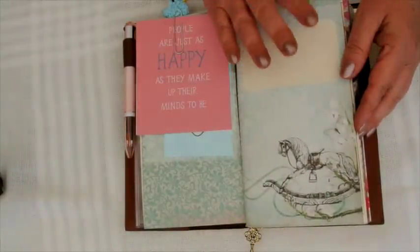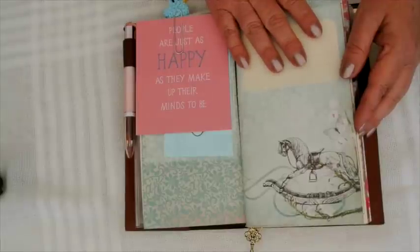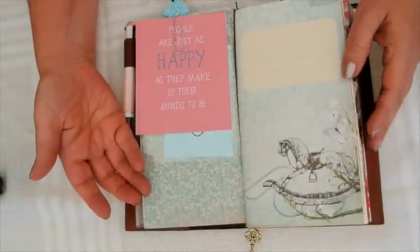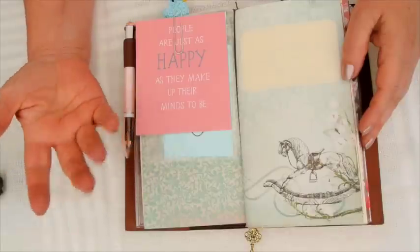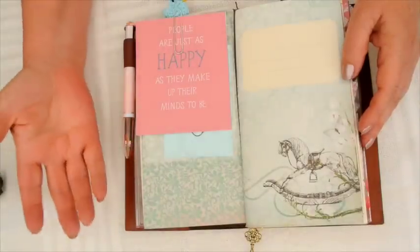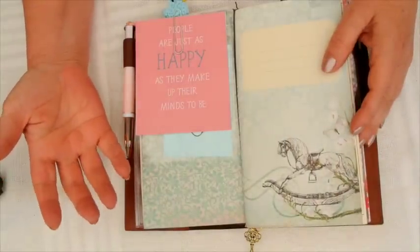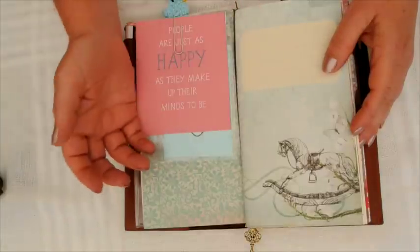I only keep my January or one-month calendar in here because I've got my months - there's no need to keep any more. If I need to make any notes for something that's coming up in the following month, I've got a notebook in the back, so I'll do that until such time as I put the actual month in.